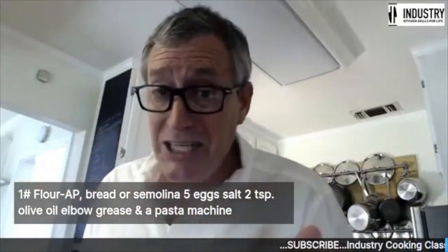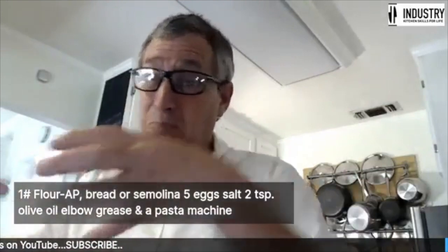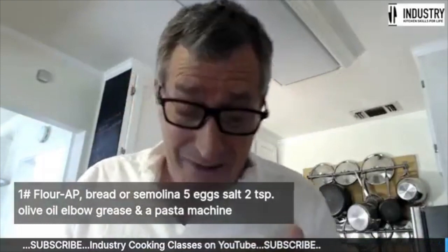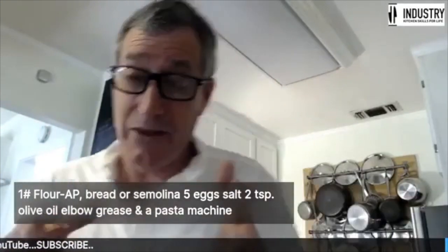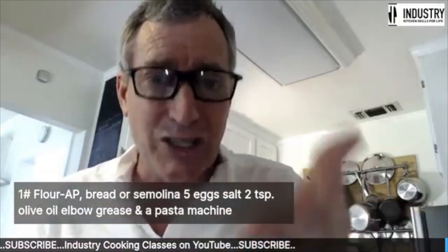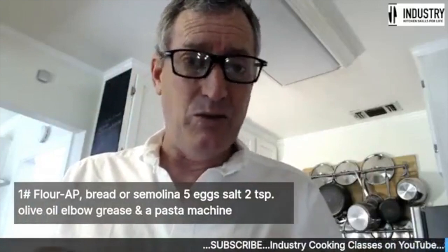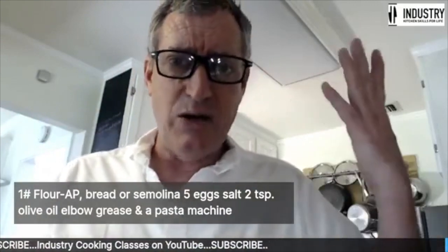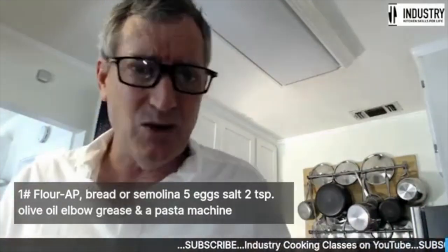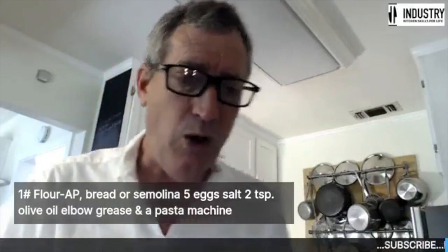We want to blend those dry ingredients together. Sifting isn't just to get the lumps out — it's really about blending those dry ingredients. If you forgot to blend in baking powder and just throw it in, it doesn't disperse and you get uneven rising. Sifting helps disperse those smaller ingredients into the mass of the recipe. Always blend your dry ingredients.